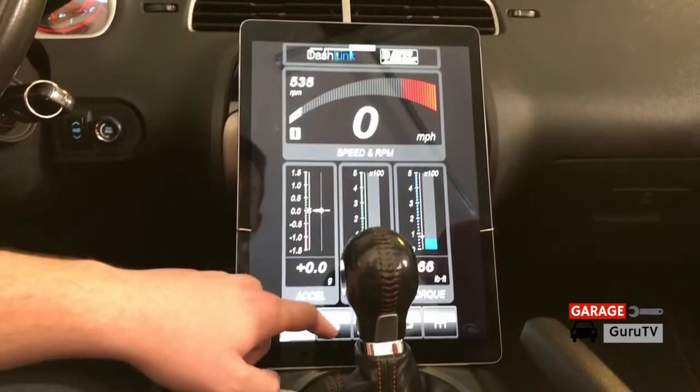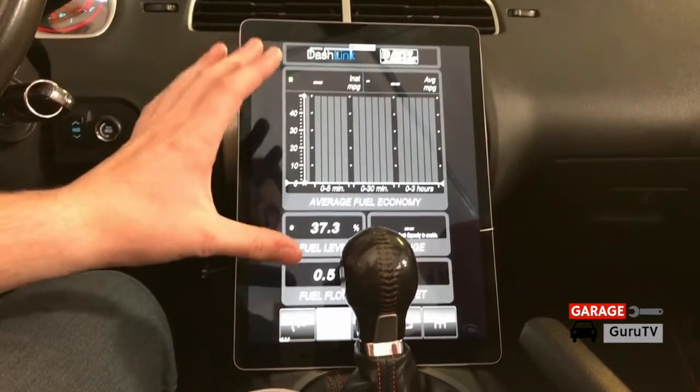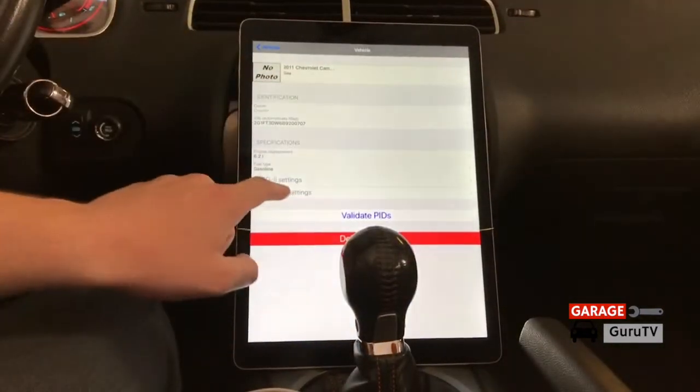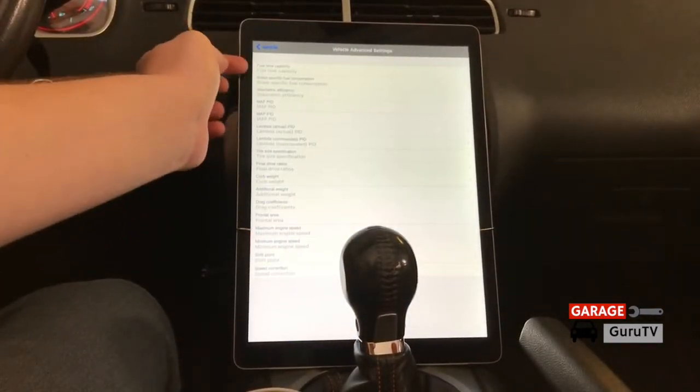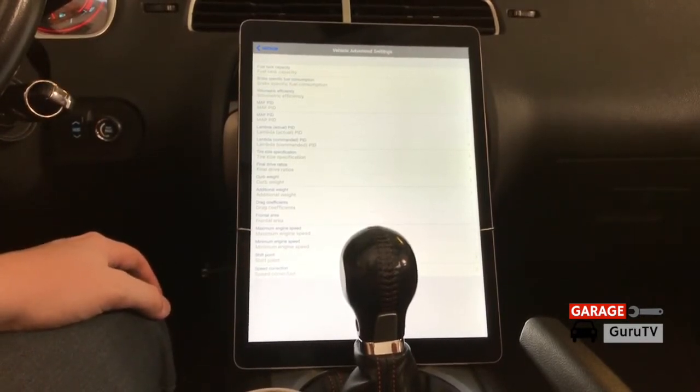We can also go into our fuel efficiency menu. This fuel efficiency menu isn't at its full capacity right now because we have to enter things into the advanced menu. Going to advanced settings, I'm going to enter many different parameters regarding gear ratios, fuel tank capacity, etc. That'll allow us to use all the different functions of the AutoMeter Dashlink.